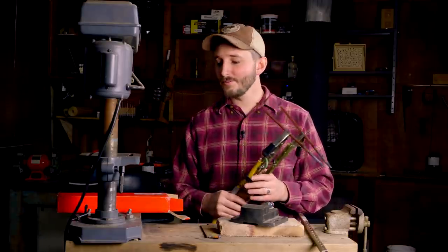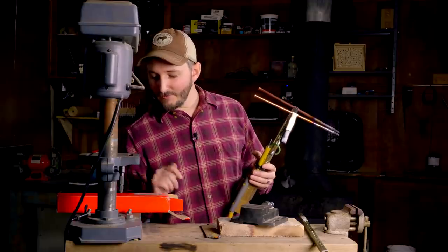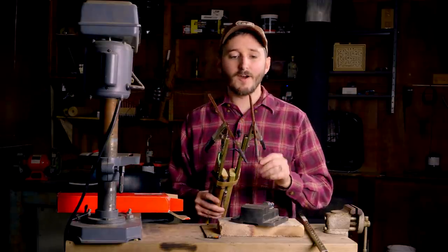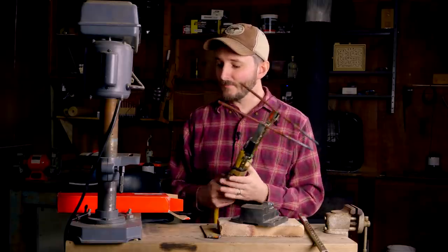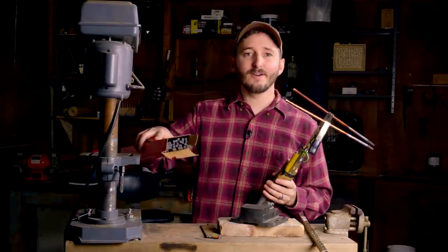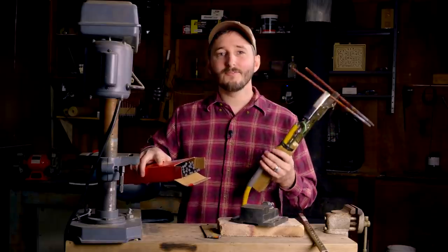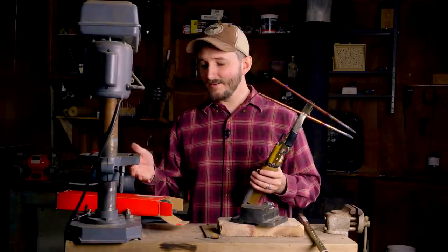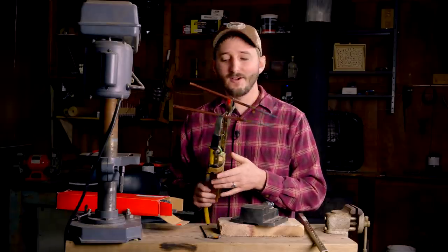This torch uses carbon rods with the measurement of 5/16ths of an inch by 12 inches — so they're a foot long and 5/16ths of an inch in diameter. I bought a 50-pack of these carbon rods on eBay for about $20, so they're less than 50 cents a piece, and they actually last quite a long time.